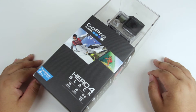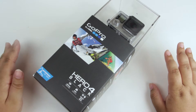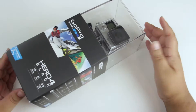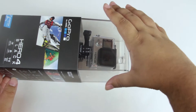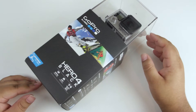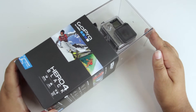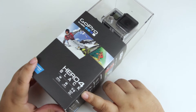Hey guys, Phil here. In today's video I'm going to be doing an unboxing of the GoPro Hero 4 Black. I've been wanting one of these for a really long time and today just felt right, so I went out and picked one up. For those who might not know, GoPro makes these little action cameras that are super durable, with so many different accessories available. They're very versatile and very small.